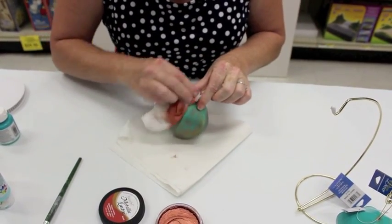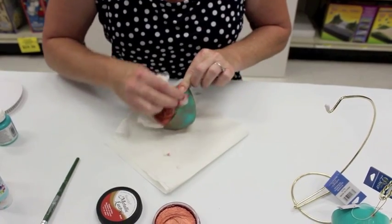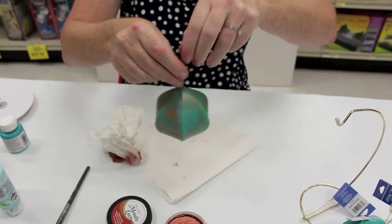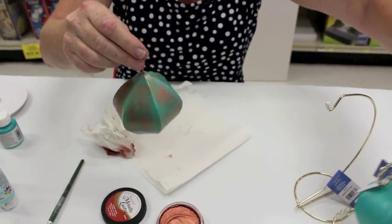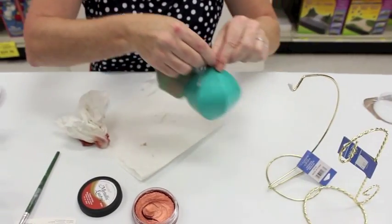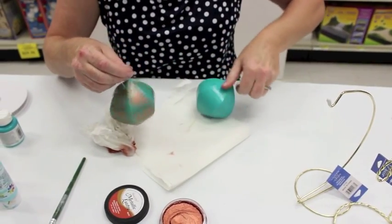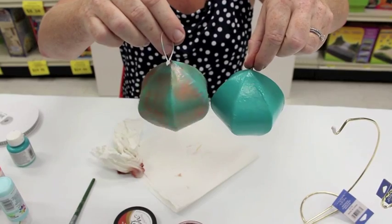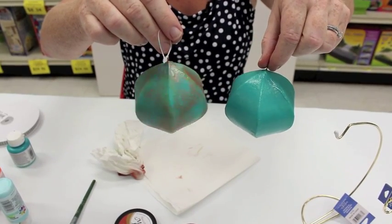This ornament is very inexpensive and great for an ornament exchange. You can see how we took this ordinary paper mache painted blue to a patinaed copper look.